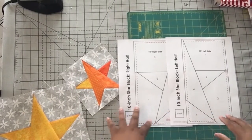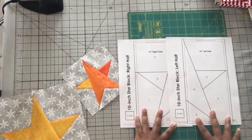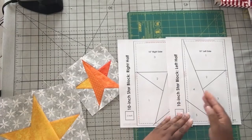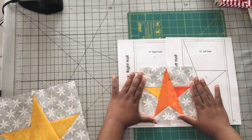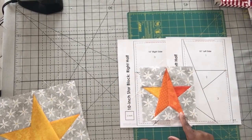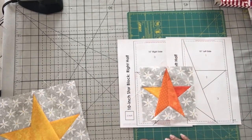For any size smaller than the 10 inch star, all you have to do is multiply the finished size star that you want by 10. So for me to get this 6 inch star, all I did was multiply 6 by 10 to get 60 and then I printed my pages at 60 percent.